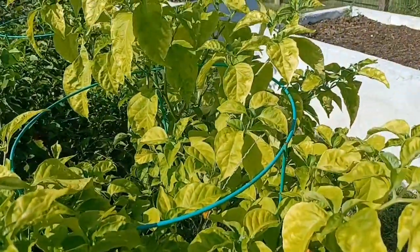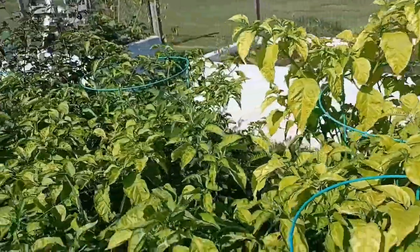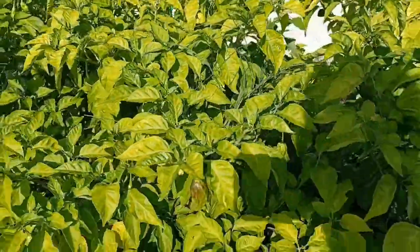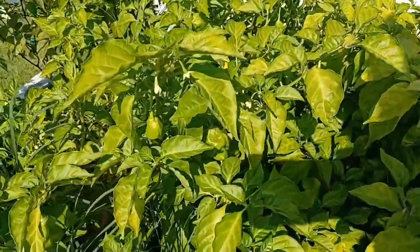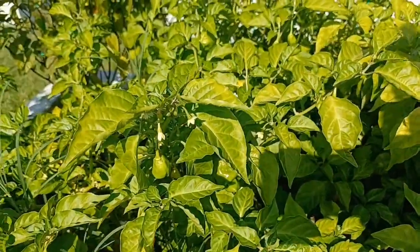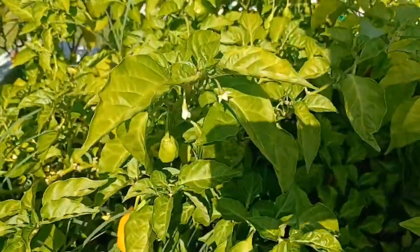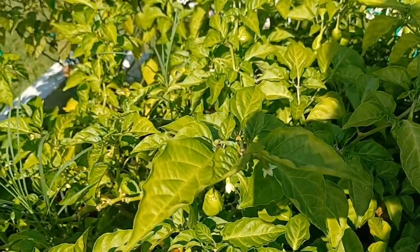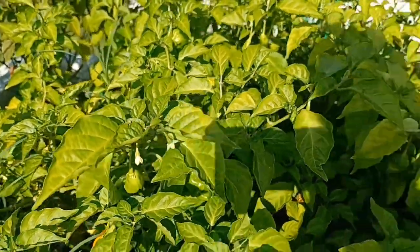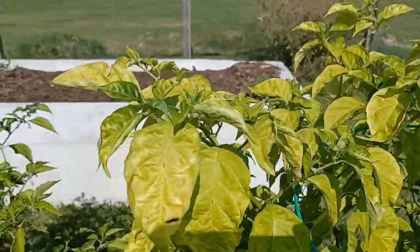This one here I'm not going to overwinter — it has a massive stalk but I don't plan on growing that variety next year. But these two — possibly — because they were already germinated back in 2021, and I'm curious to see how long I can keep them going. That's a quick overview of nutrient deficiency in your pepper plants.